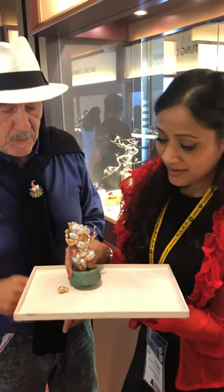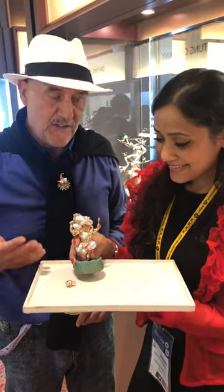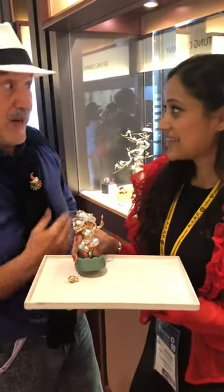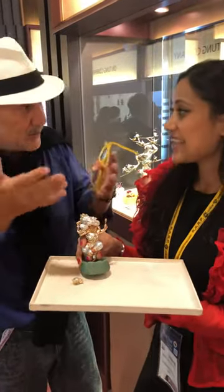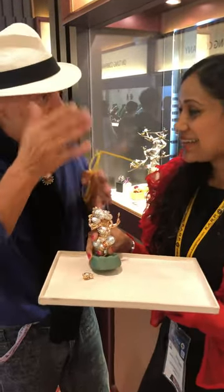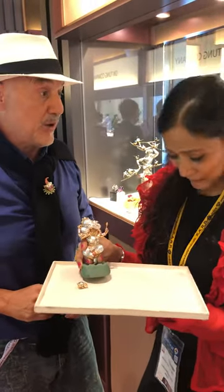I have a lot of respect for him, and I love the fact that when it is in the window, many Indian people come and they bless themselves — sometimes they want to touch it and bless themselves. I find the piece a very spectacular piece.